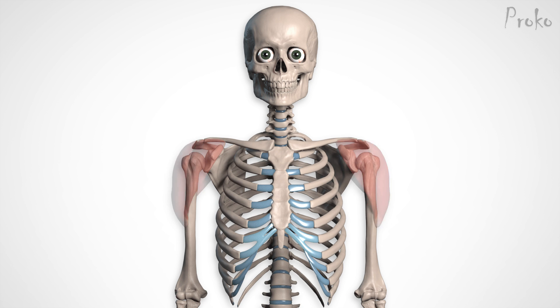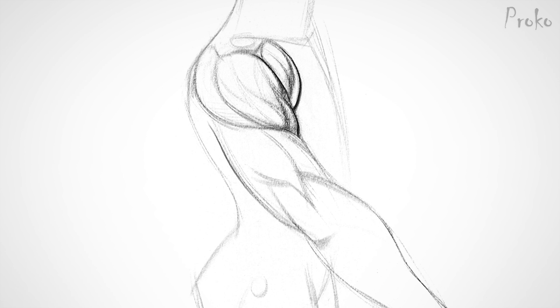The deltoid inserts halfway down the humerus, on the outside of the bone. There's a little bump for the deltoid to attach to, called the deltoid tuberosity. This insertion isn't right in the middle of the muscle, but a little towards the front of the arm. This asymmetry gives the entire deltoid a dynamic curve, since its fibers have to swing around the arm to insert.